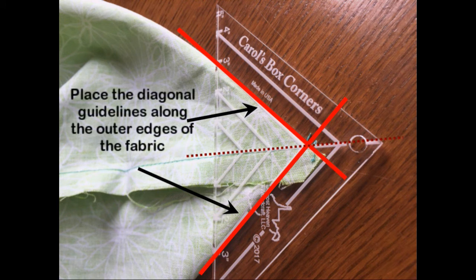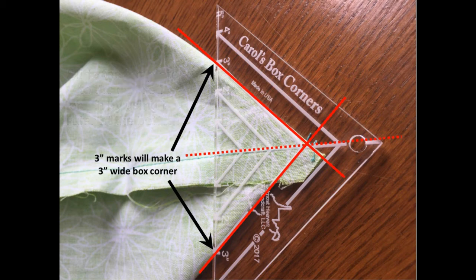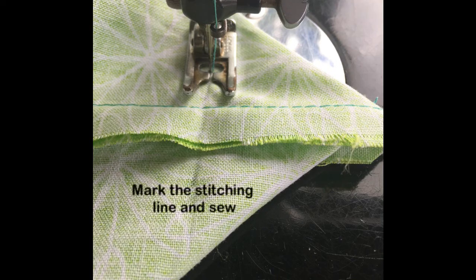Place the diagonal guides along the outer edges of the fabric. Slide the template to the desired length by using the ruler at the bottom. If you use the 3-inch marks, you will have a 3-inch wide box corner. Mark the stitching line and sew.